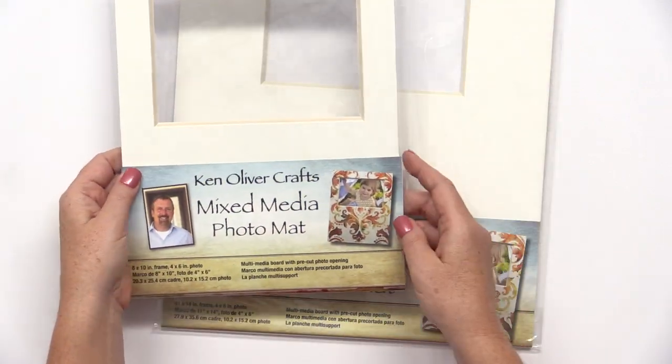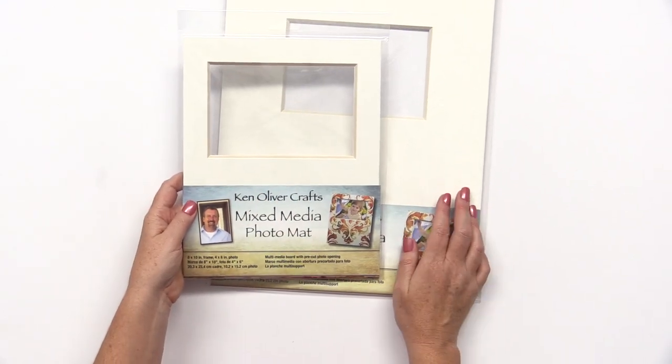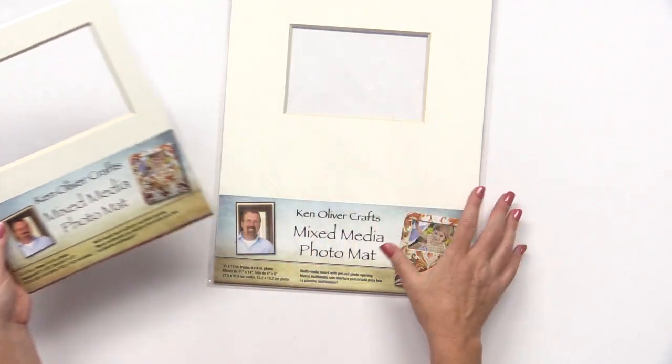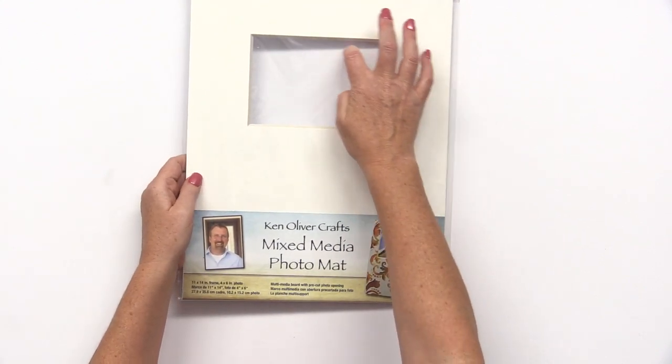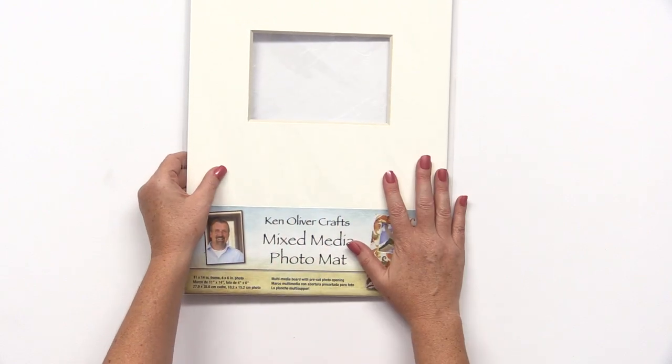Ken Oliver also offers mixed media photo mats. This is an 8x10 frame which has an opening for a 4x6 photo. This is an 11x14 frame, which also has an opening for a 4x6 photo and lots more room for your artistic effects.